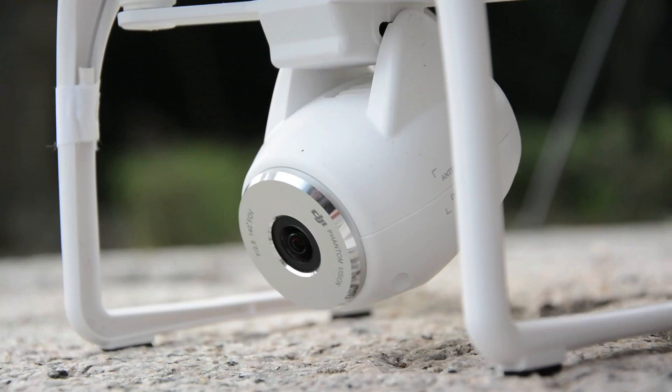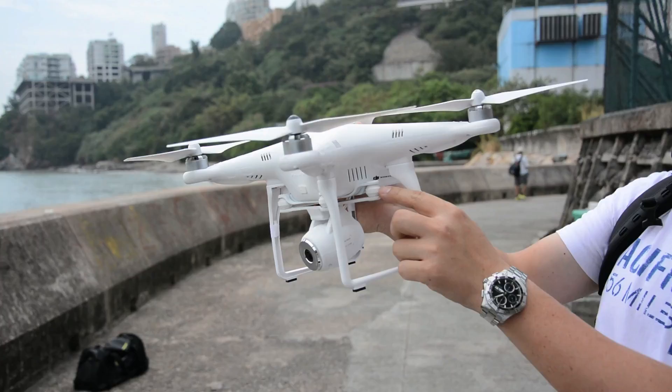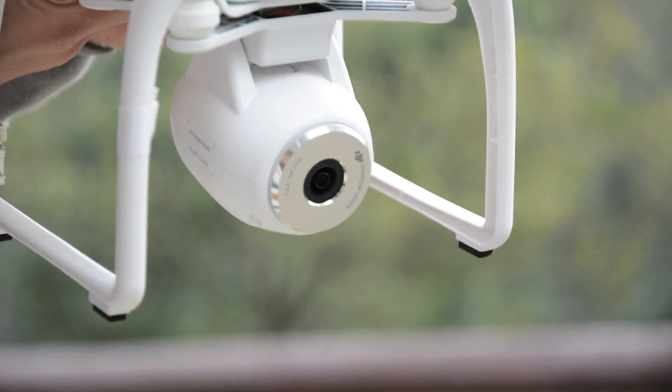The camera is mounted on a single-axis gimbal with a tilt angle of up to 60 degrees. This offers some video stabilization, but it won't do much against sideways wind. For that, you'll need to modify the drone with a dual-axis gimbal.